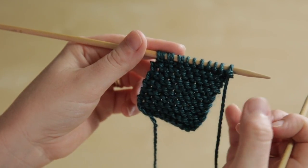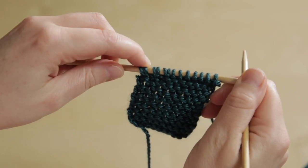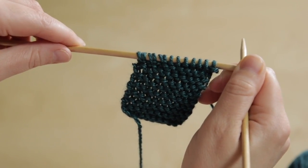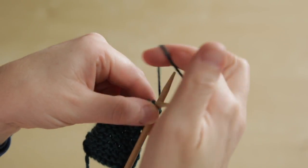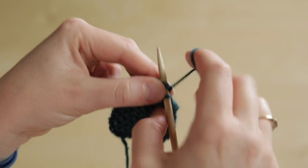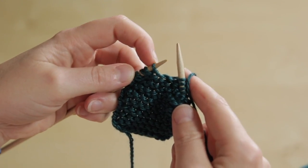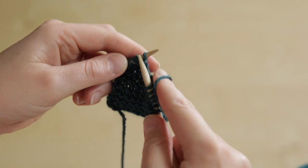German short rows also work brilliantly in garter stitch. When you work a German short row it creates these double stitches where we've already worked a short row, and I'm going to show you how to do a German short row and how to work back across them. We work in pattern until we reach the instruction to work the German short row — it's this next stitch here which is going to be the stitch where we want our German short row — and we knit it.